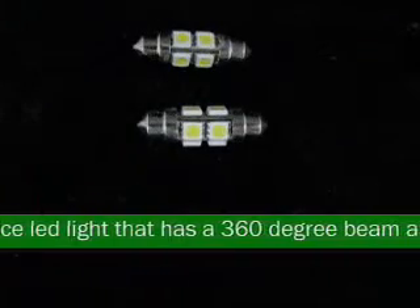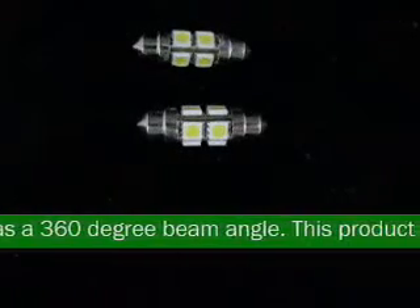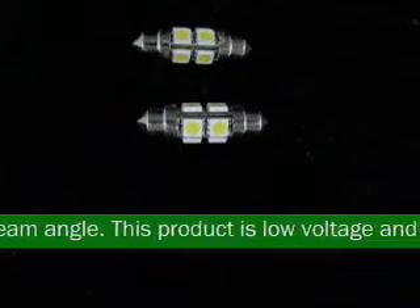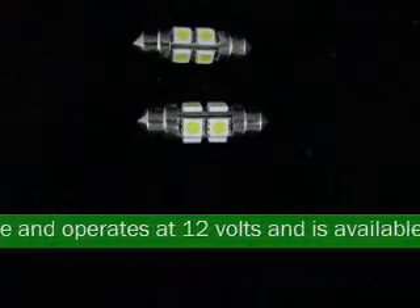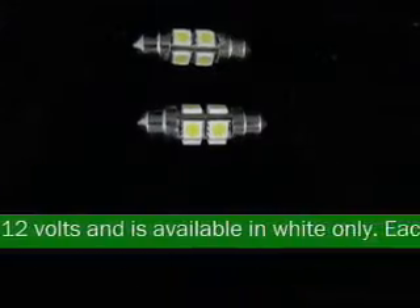This product is low voltage and operates at 12 volts and is available in white only. Each 5050 LED has 3 chips. This LED measures approximately 1.50 inches by 0.04 inches.